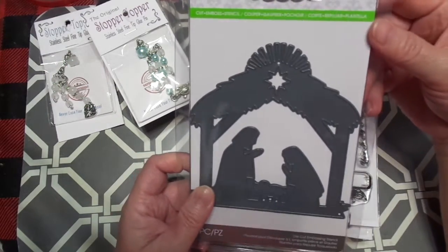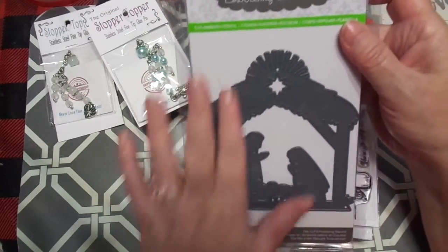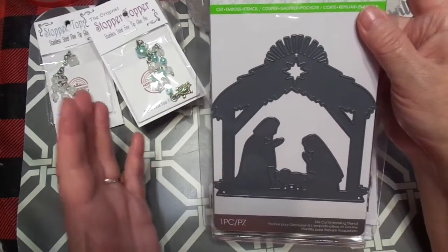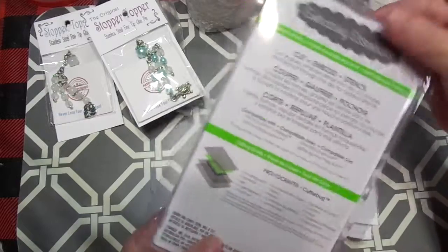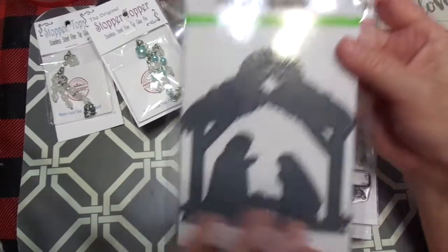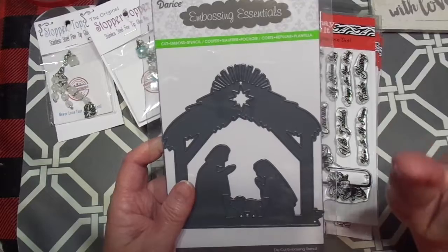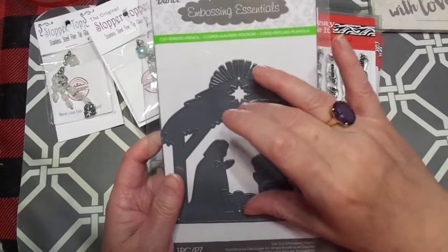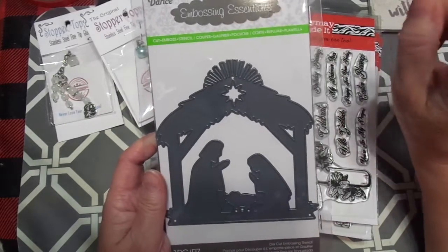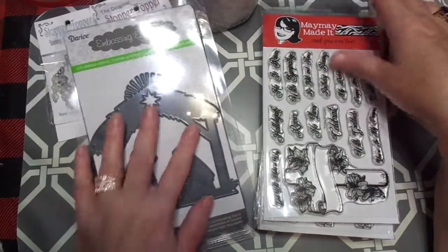I ordered this — it's called Embossing Essentials. It is a die by Darius, and you can trim off parts of it as to how much will fit and where. I love this. It was so funny — I ordered it, and then she did a whole project on it. If you want to go see how she took this die and made a gorgeous pop-up fold-out Christmas card, go look at her channel — Maymay Made It.